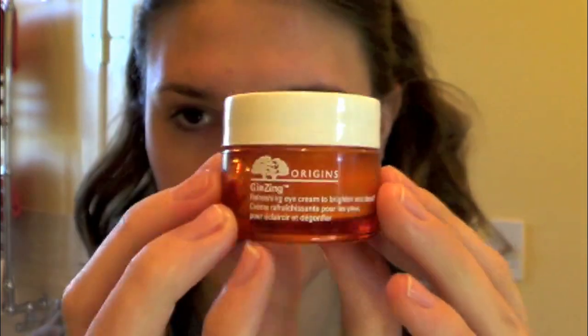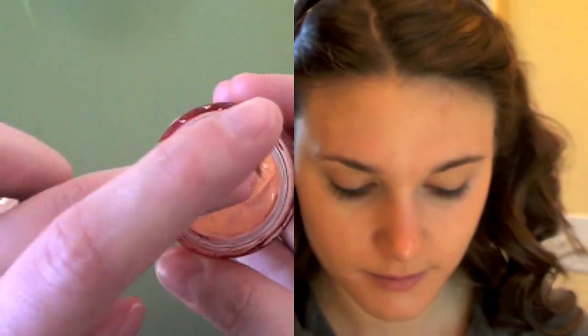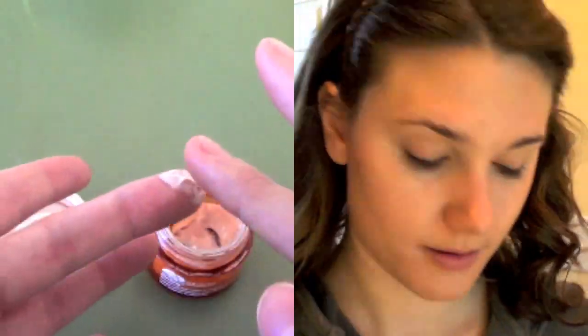For my eyes, I'm going to be using the Origins Ginseng Eye Cream for the daytime. It's just a brightening eye cream and I really like this — a little bit goes a long way. It is a slightly pink shimmery color and I think it helps make you look wide awake, so I use it during the daytime instead of nighttime.